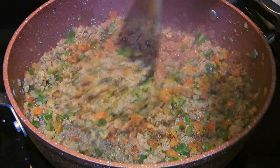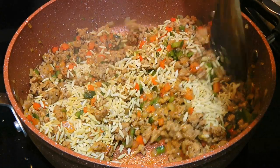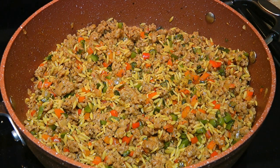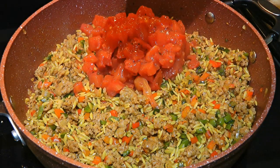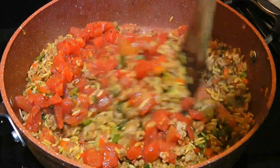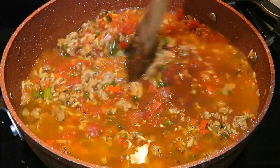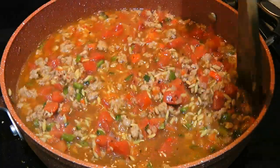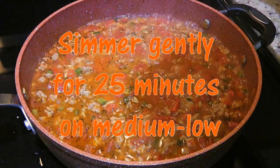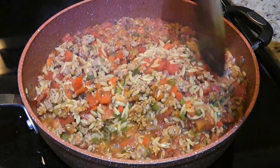We'll blend the ingredients very well before adding orzo pasta. We'll mix it into the mixture and stir constantly for 1 minute. Then we'll leave it undisturbed for 30 seconds so it can absorb some moisture. The next ingredient we'll add is a can of fire-roasted tomatoes and we'll combine into the mixture — oh it smells so good! Then we'll pour in chicken broth and also some dry red wine. We'll stir, increase the heat to high and bring the mixture to a boil. When it gets there, we'll reduce the heat to medium-low and set the timer for 25 minutes.